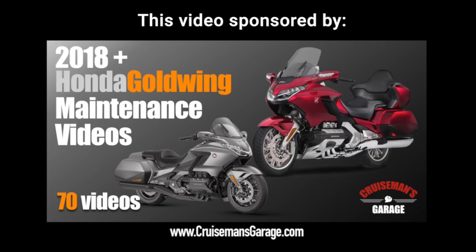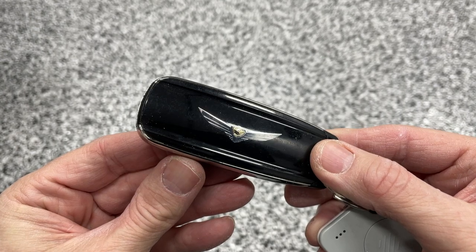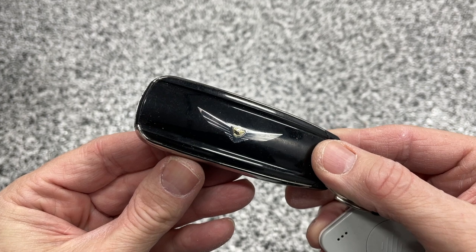This video is sponsored by the 2018 Plus Honda Gold Wing Maintenance Video Series from CruiseMansGarage — over 70 videos showing you how you can save more than $1,000 a year on dealer labor charges just by doing your own maintenance. Check them out today at CruiseMansGarage.com. This video will show you how you can start your Honda Gold Wing without the Honda Smart Key.